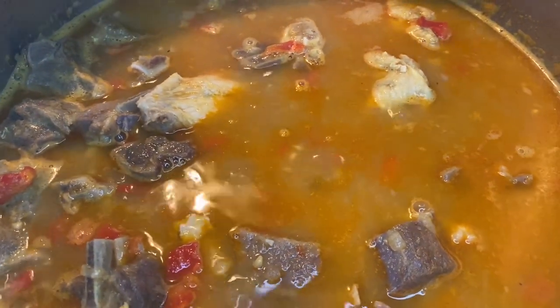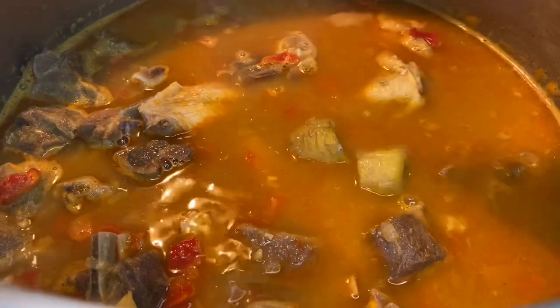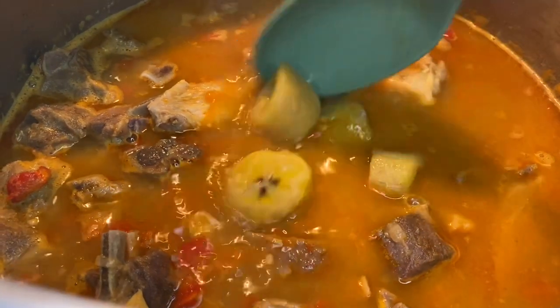I'm also going to add some spinach. You really don't have to add the spinach — it's only for color. I love colors! You can add any kind of greens you want to, but you don't have to.